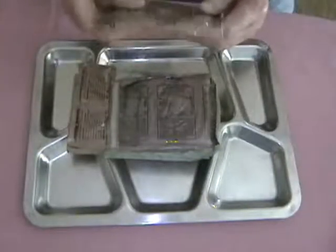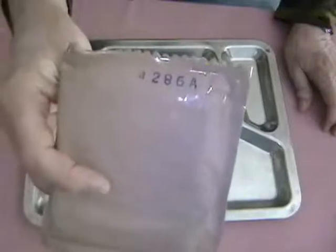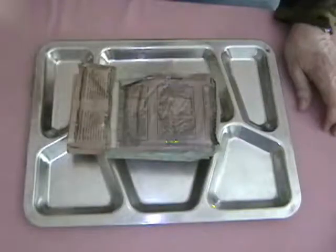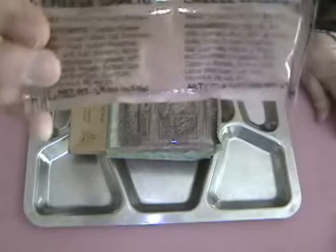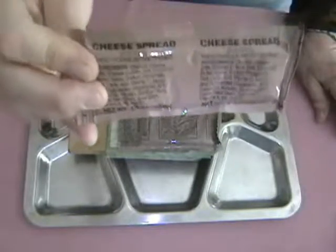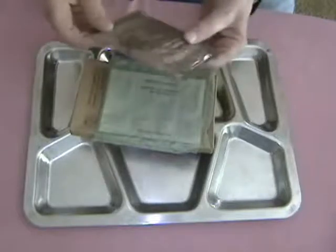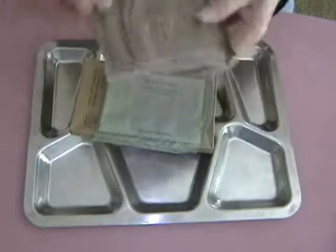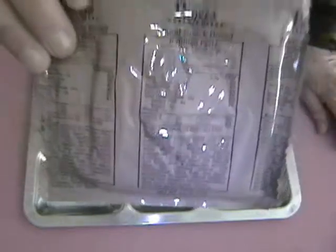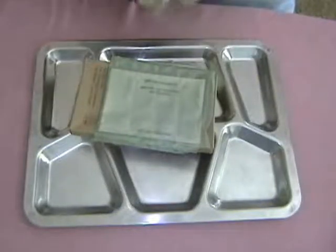Wheat snack bread — there are supposed to be two pieces in there. Dated the 286th day of 2004. Cheese spread — just plain this time, not jalapeño, dated the 274th day of 2004. And here's a second piece of wheat snack bread — I thought they'd both be in one envelope, but apparently not. Also dated 286th day of 2004, which matches the other one exactly.